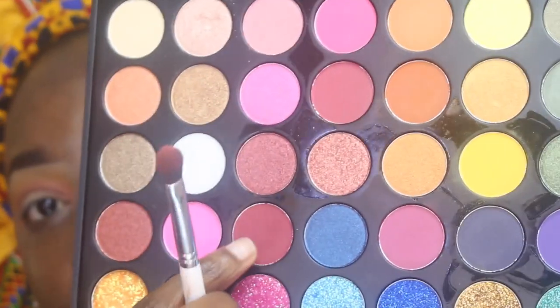Now I'm going into my Colourpop blending brush and taking the color I showed just inside my crease to deepen it up. Then using a smaller blending brush alongside the first one to ensure everything is well blended together. I'm taking the deeper color again and concentrating it into the crease and inner corner before dragging it outside.